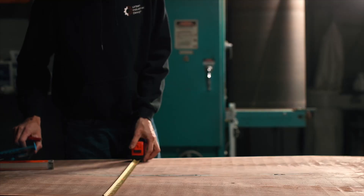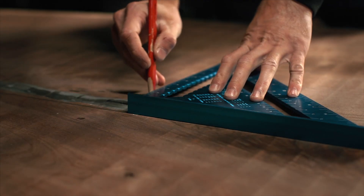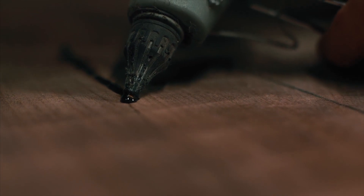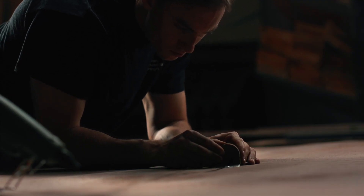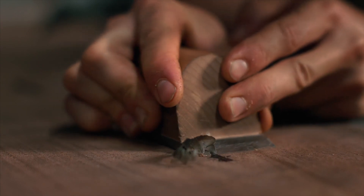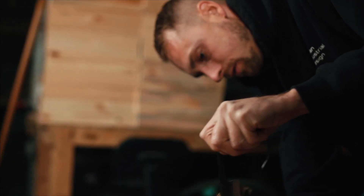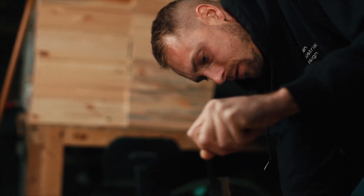No matter what kind of tools you have in your shop, the best set of tools are going to be your hands. There's nothing like a truly handcrafted piece of furniture. No matter what kind of machine you have, no matter what your building process is, the fact that a true craftsman uses their hands to build that piece of furniture — it's going to have a fit and finish that's different to anything else. And I think there's something to be said about that; people out there will most certainly appreciate it.